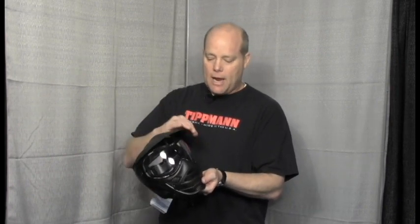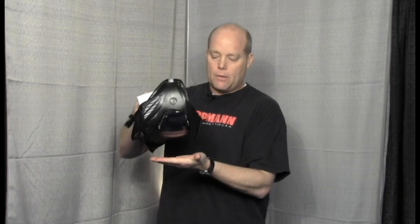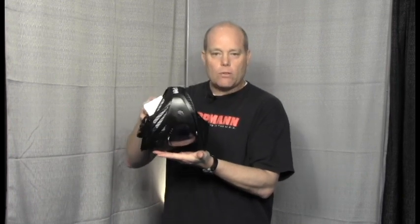It has replacement straps, replacement lenses, and replacement foam, which can extend the value and the investment you have in your goggle. The visor is replaceable and removable. It's also designed so that if you put the goggle on a table, it won't scratch the lens — the lens won't touch the table. So that's an added benefit of the visor.